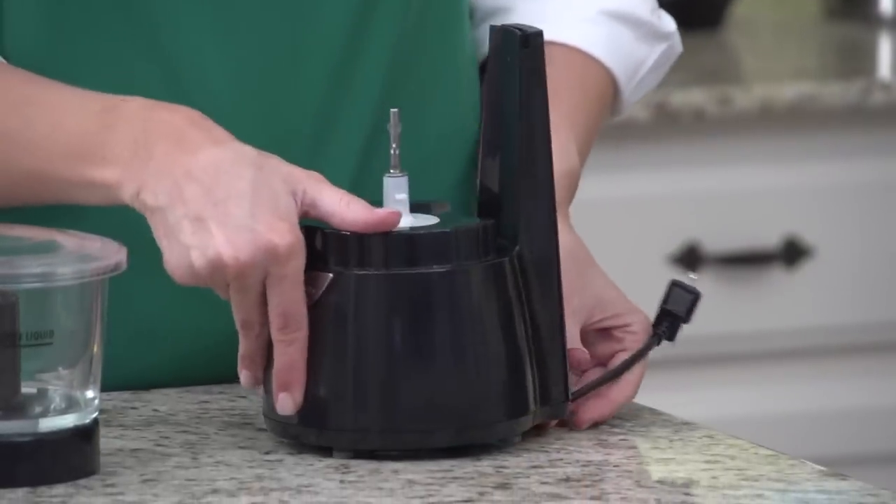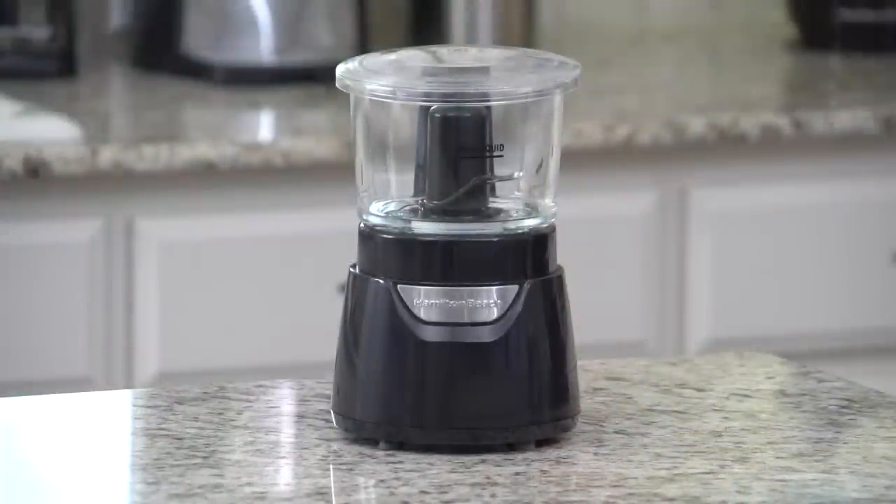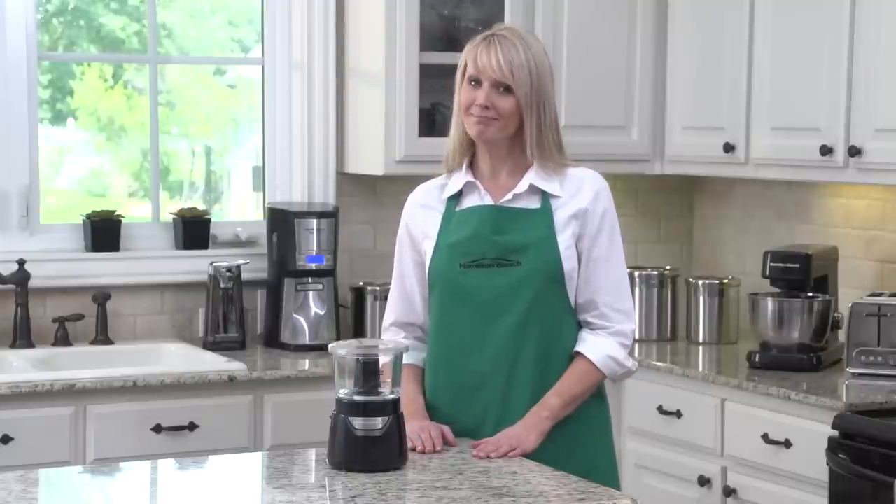The cord stores neatly under the unit with a built-in cord wrap, so it's out of the way in your cabinet. But you'll be tempted to keep it where everyone can see it, because it completes your kitchen. The Hamilton Beach Stack and Press Glass Bowl Chopper. Now that's good thinking.